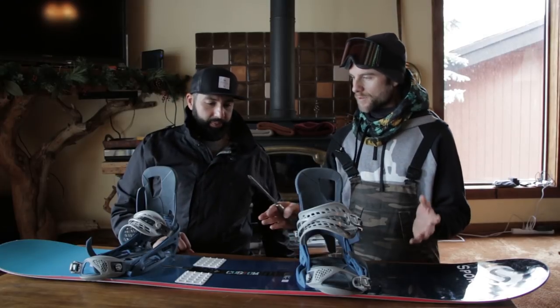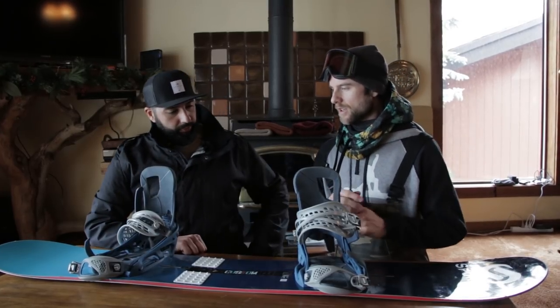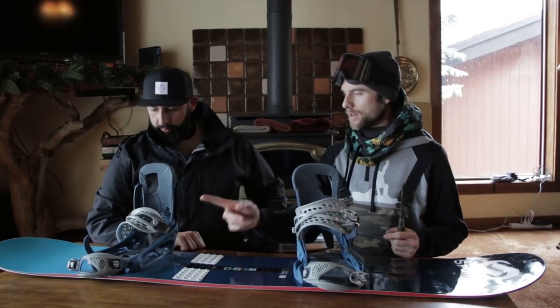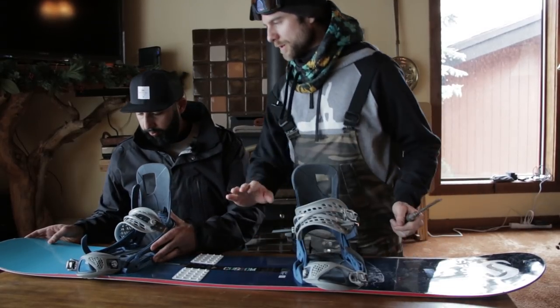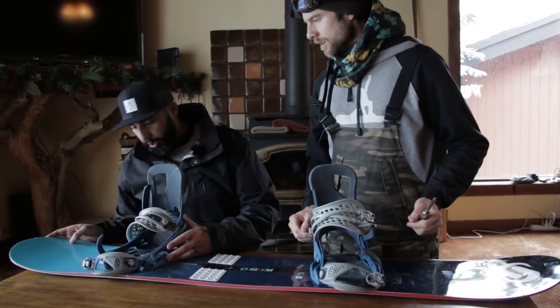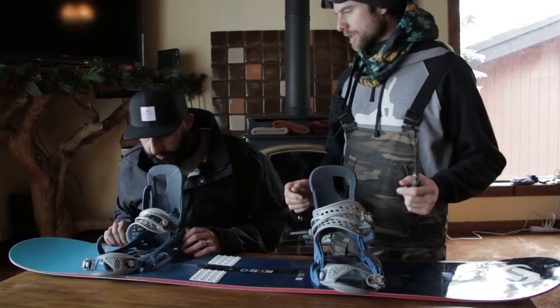For all-mountain riding you want a smaller tail and a larger nose, so we're going to set your back binding pretty much all the way back — which is actually where it's always been.